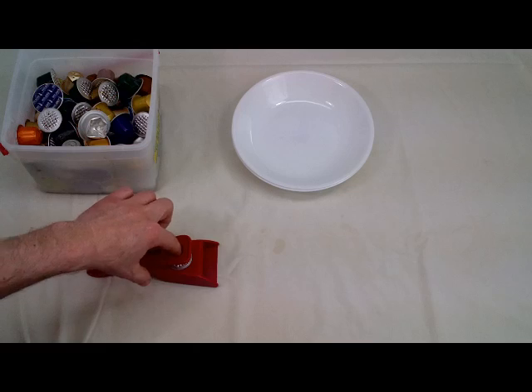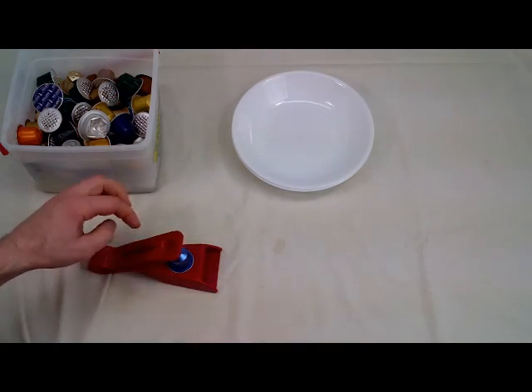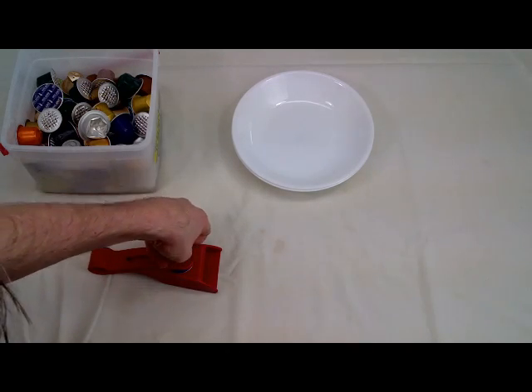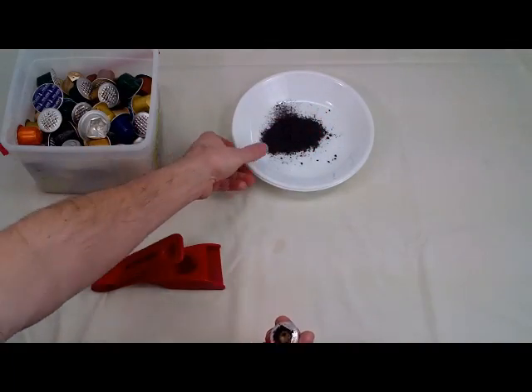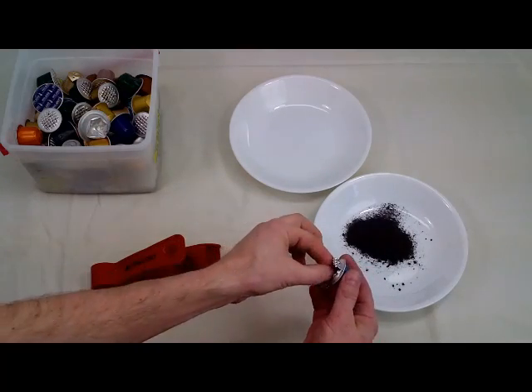You just put it in there — it's upside down, sorry — you put it in there and the Nespresso fits in a little ridge. You just squish it down and it'll open it up, then you can just dump the coffee out. You should really do it when they're dry; it makes it come out a lot easier.